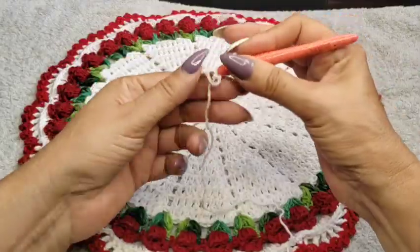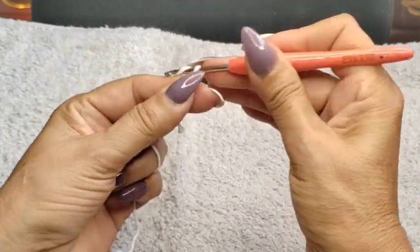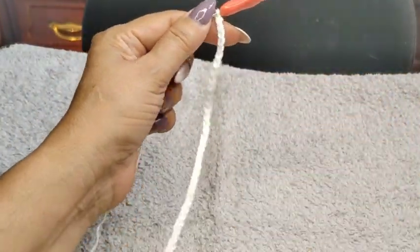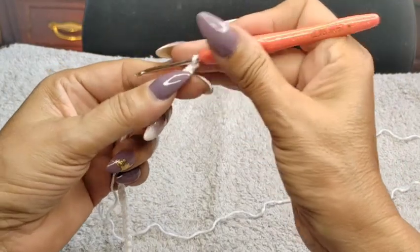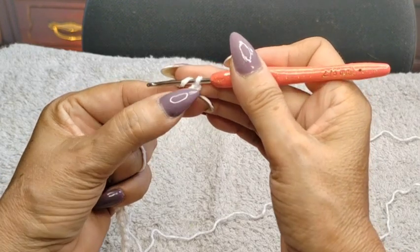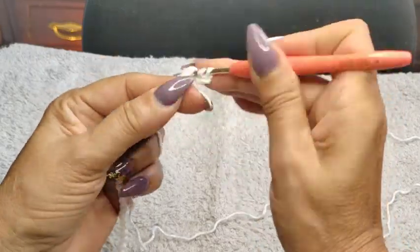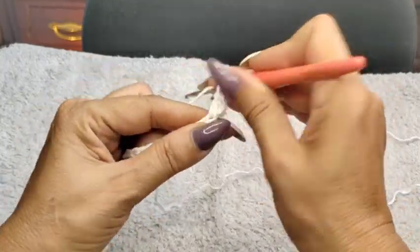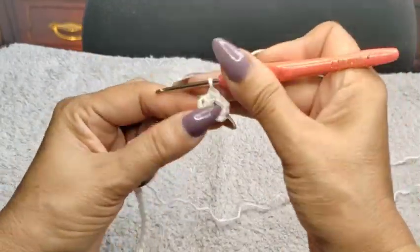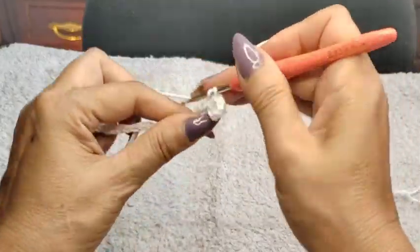So I'm going to do 49 chain stitches. I've done my 49 chain stitches, and I'm going to come back counting from the first one, not the one on the hook. I'm going to come into the fourth chain — so one, two, three, and four — and I'm going to do a double crochet for each stitch.